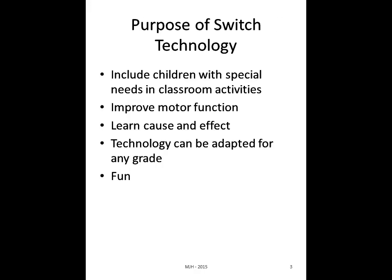The purpose of switch technology: we want to be able to include children with special needs in classroom activities, improve motor function, help them learn cause and effect, and technology can be adapted for any grade and it's fun. This is a beginner presentation, though I hope that if we have some people who aren't beginners, I can give you a few other ideas to think about.